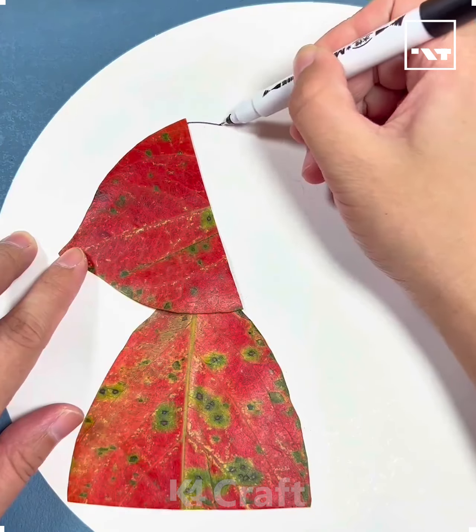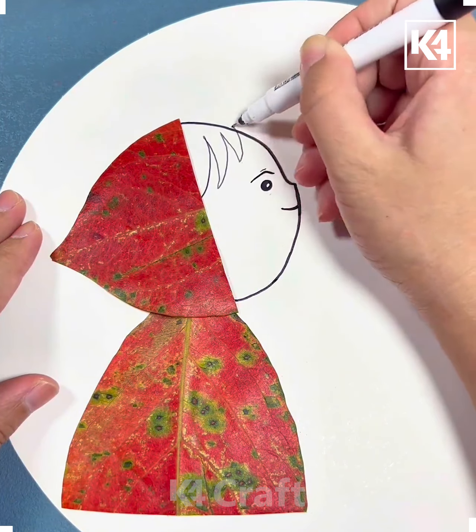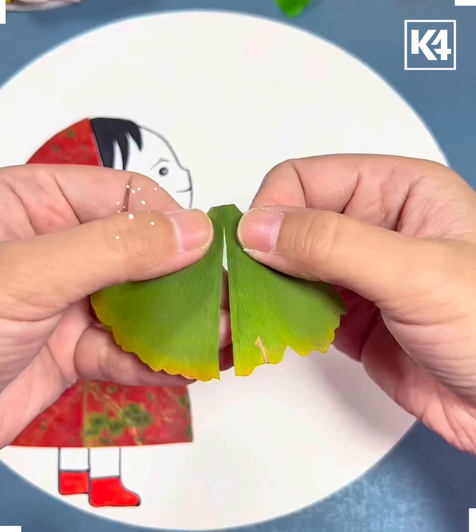Hey everyone, welcome back to our Facebook page! Today we'll be showing you some creative drawings and crafts using leaves. For that, you have to take a red color leaf and stick it to make a girl out of it.